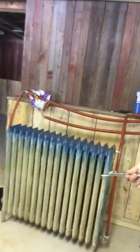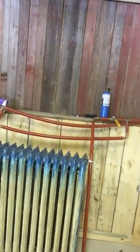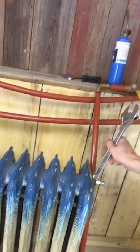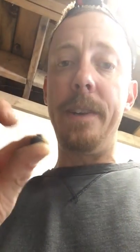I had this cast iron radiator hooked into my hot water boiler and I couldn't figure out why it wasn't working well. When the hot water went in, air was getting trapped up here. There is a release valve right here that you need to take out or loosen to allow the air to escape. I could not get it out — this is what's left of it, I had to drill it out.